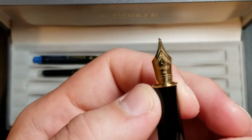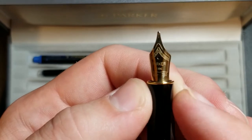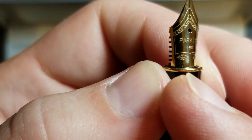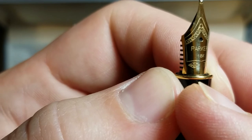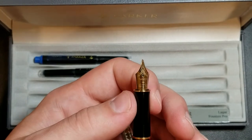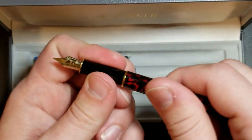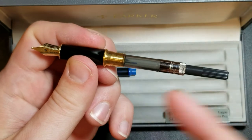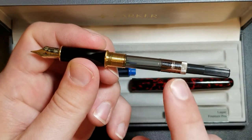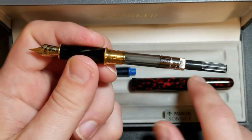Looking at the nib, you'll notice scrollwork design on top with 'Parker 18K,' the '750' marking in the bottom right corner, and the Parker arrow design in the bottom left corner. I think the nib is understated but goes really well with the pen. Taking off the barrel — all metal — this is the converter that came with it, which I thought was kind of cool.